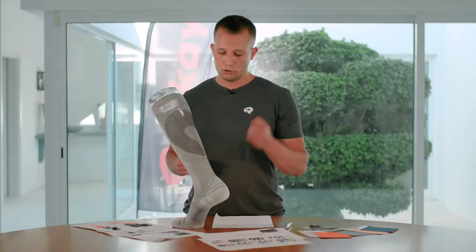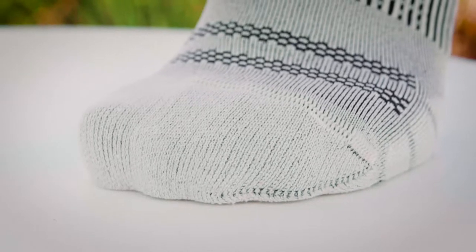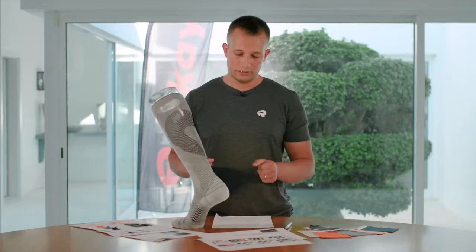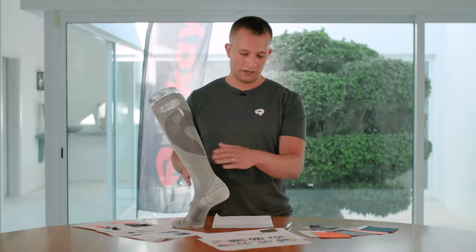We added cushioning on top and below the toes for maximum protection and anti-blister properties, and we also added cushioning in the heel area that extends all the way up here as you can see. That allows you to prevent blisters even in high running shoes.